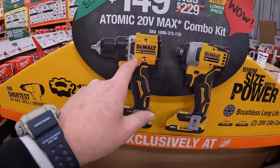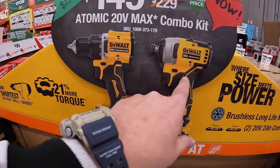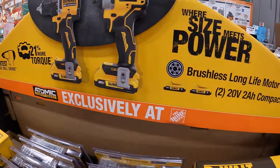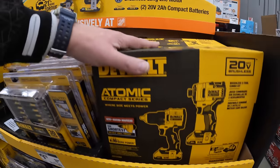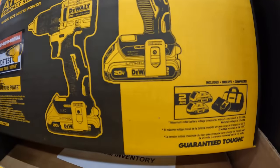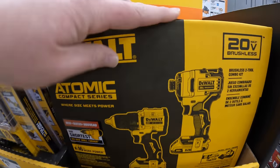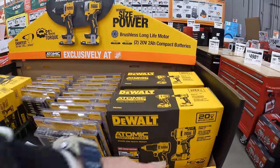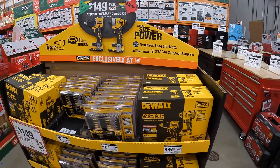$149 for the 2-tool combo kit: the compact Atomic drill driver and the first generation Atomic impact driver, with two 2 amp-hour batteries, charger, and a bag. I wish that was a DCF 850 — that would sell a lot better if it were a DCF 850.